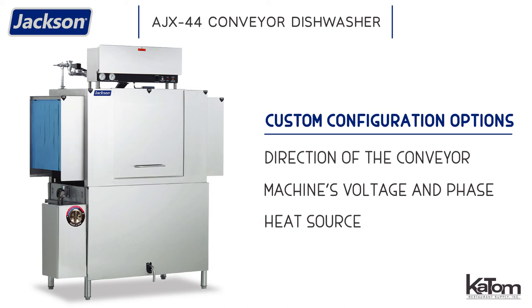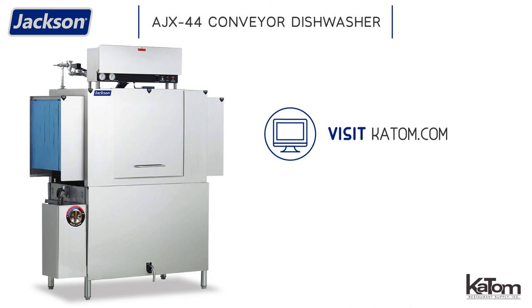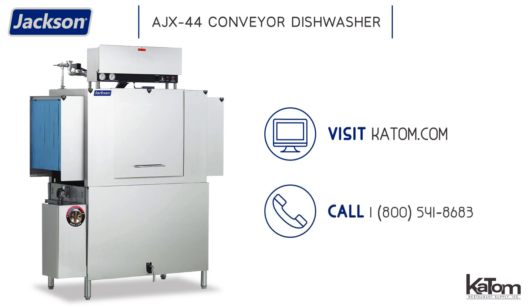To learn more or order the AJX-44 for your operation, visit us online at katom.com or call our customer care team at 1-800-541-8683.